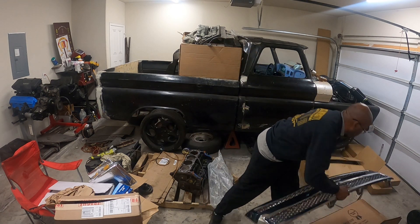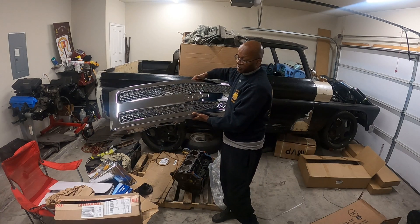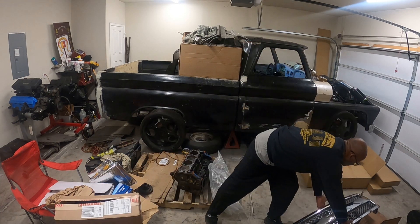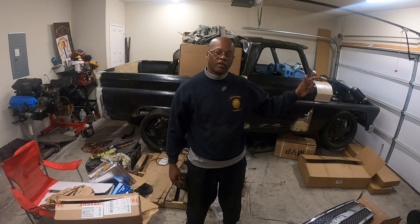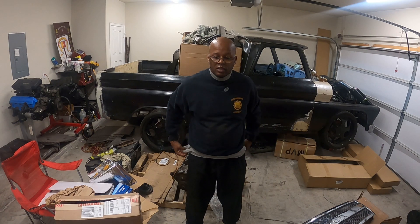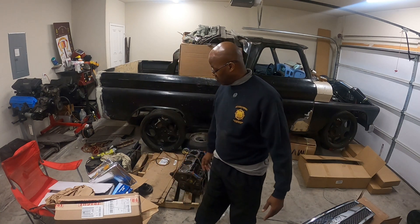First thing first, I've got this grill for my 2009. The reason why I had to buy the grill is because I did a year in Korea, which I just got back from, and before that I did 9 months over a year. So, while my truck was sitting, my grill started bubbling and started cracking, so I had to get a new one.